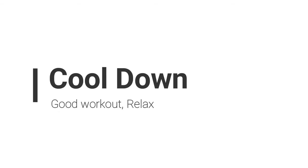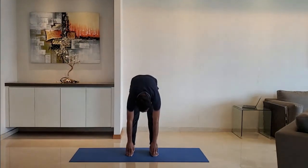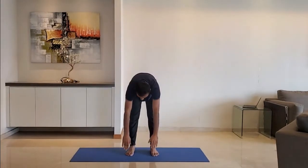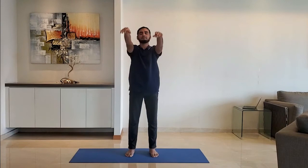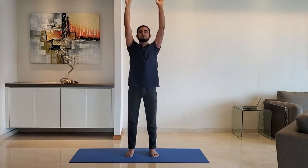Let's move to cool down. Next up: toe touch. Stretch the hands above the head, then bend the entire upper body and try to touch the toes. Do not bend the knees. Do not worry if you cannot touch the toe. Do it for 10 to 15 repetitions.